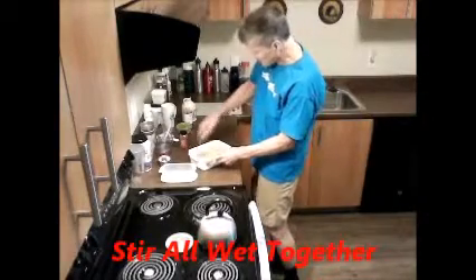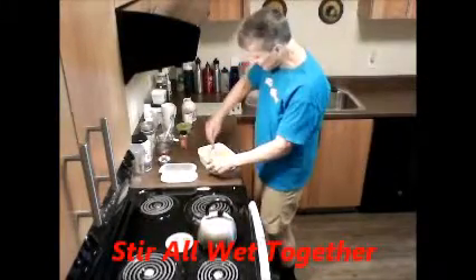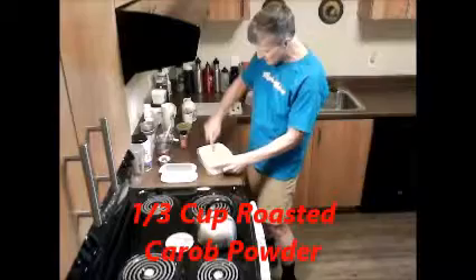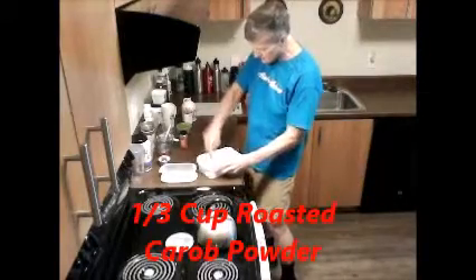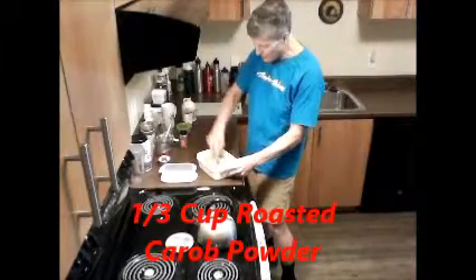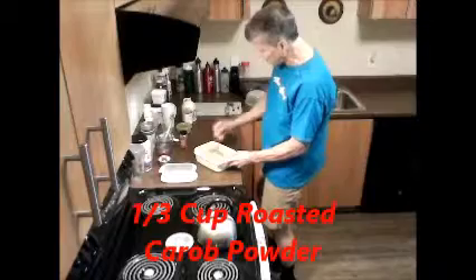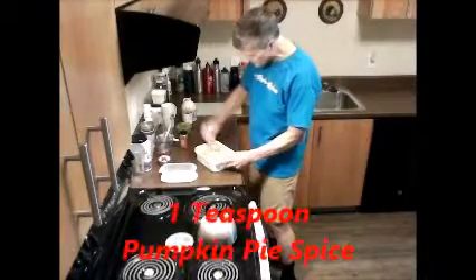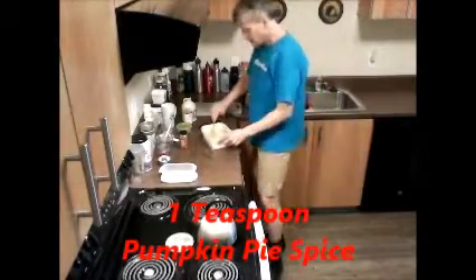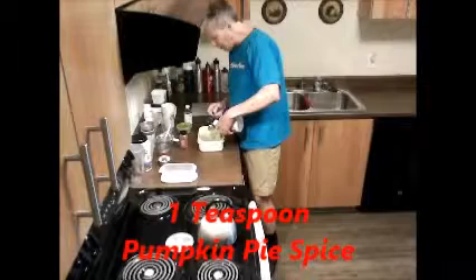The maple syrup just kind of balances out the avocado taste. God put so many wonderful plants and herbs and seeds and nuts on this earth and they're so good for our bodies. The more you can put a variety of plants into your diet, the healthier you'll be, the better you'll feel, and the longer you'll live.